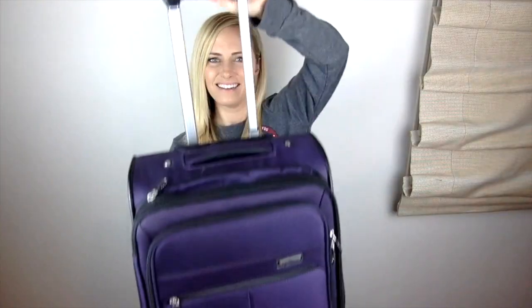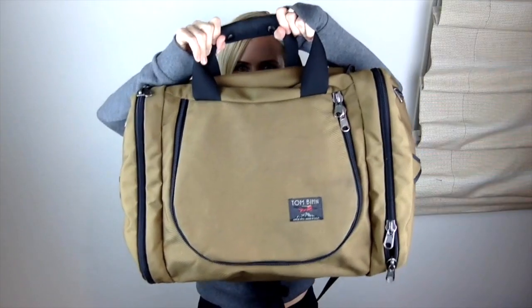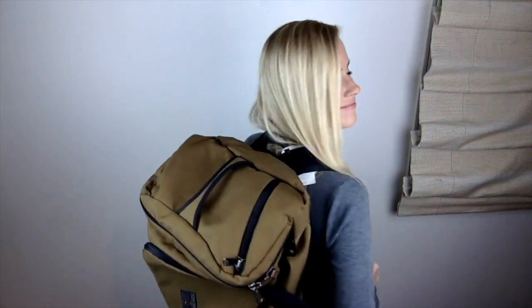If you want to use a roller suitcase, you can totally do that too. Just make sure it's the carry-on only standard size. Lugging around a suitcase is way harder than lugging around backpacks, but if that's how you want to roll, you do you. You can also get a fancy pack like this Tombin bag or a backpack with hip straps — whatever you have.